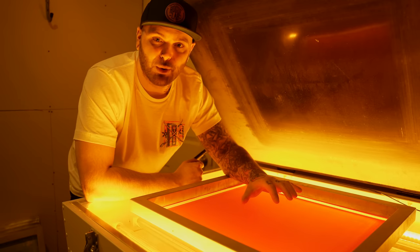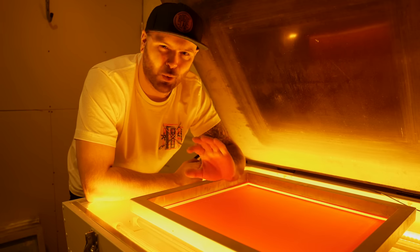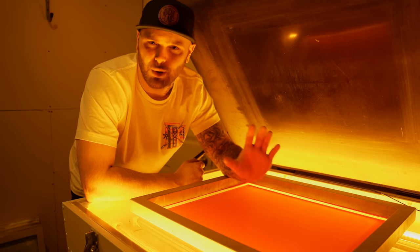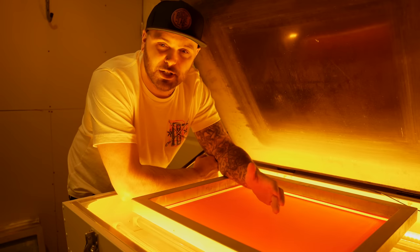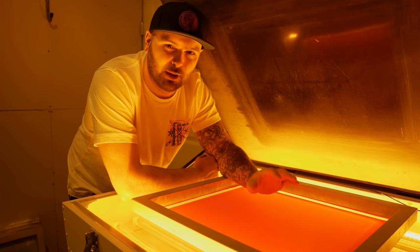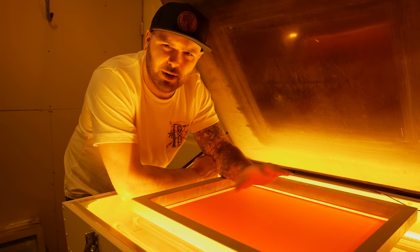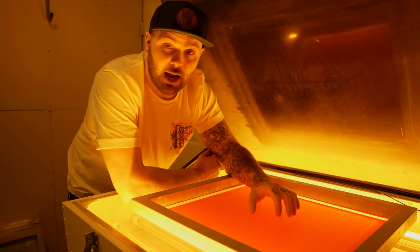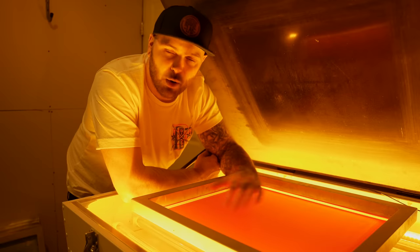Choosing the right screen mesh and coating it properly is the first step to laying down a good underbase. Screen tension and EOM also play a big part in this. For printing a white base, you want to use somewhere between a 110 and a 160 mesh screen, depending on what inks you're using and what garments you're printing on. You may need to go up to a 180 to 200 mesh screen, but this is only typical of designs with lots of small fine detail, like small halftones. I'm using a 160 mesh screen on this design, and I coated the screen using a one-one coat on the round side of the scoop coater.